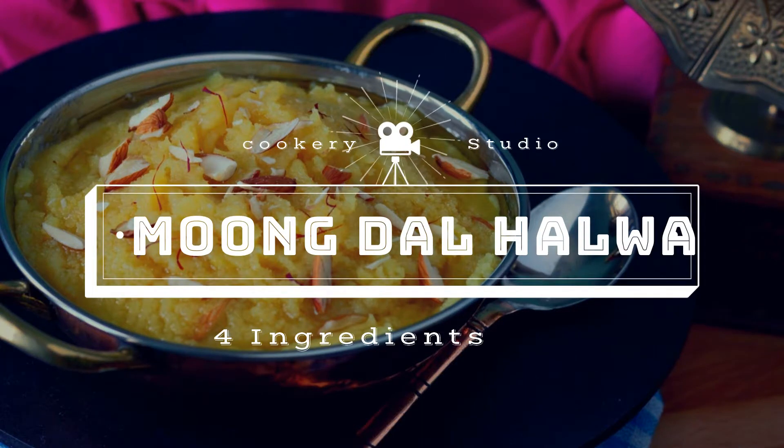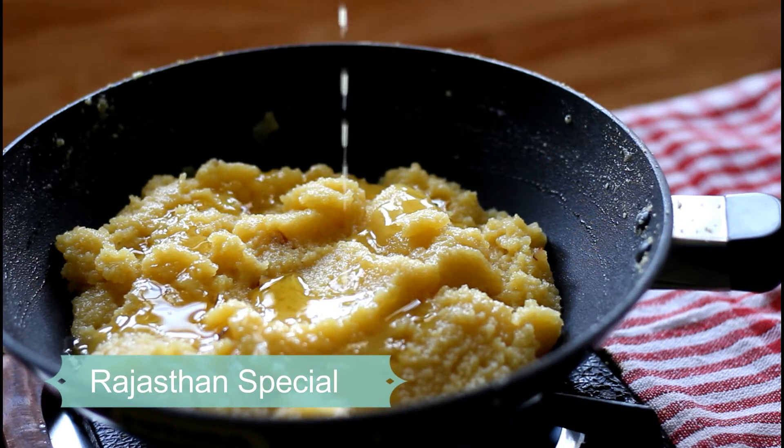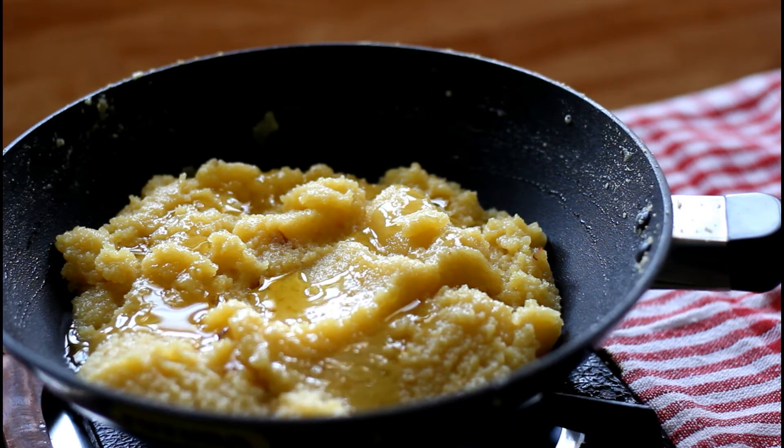Moong dal halwa is a Rajasthan special. It is prepared during Holi, Diwali and other occasions too. You can prepare this halwa with a handful of ingredients.